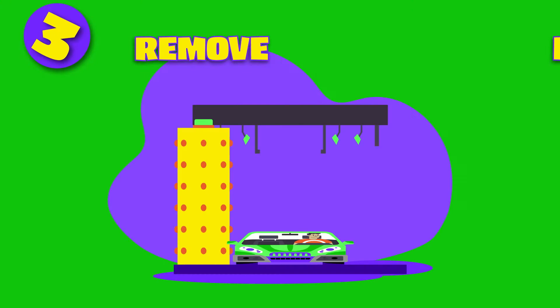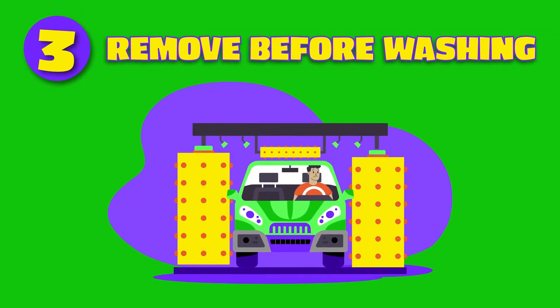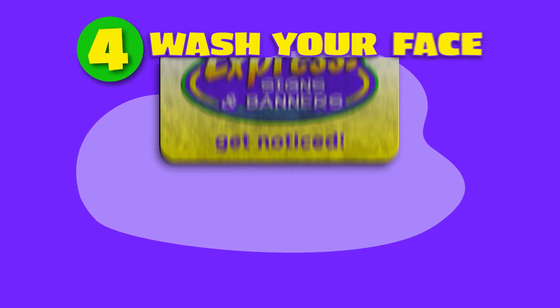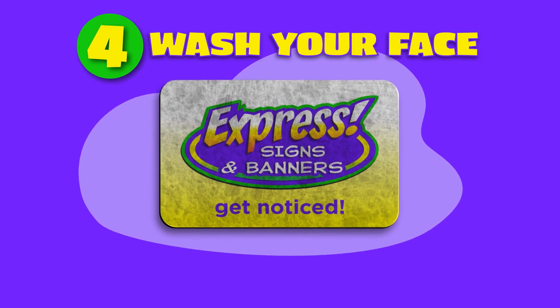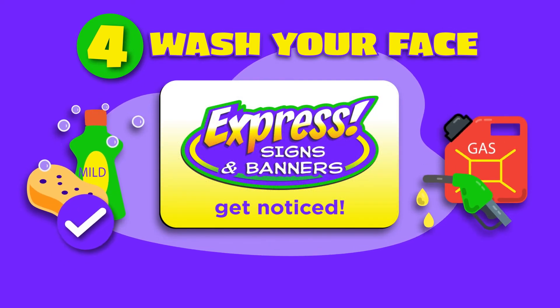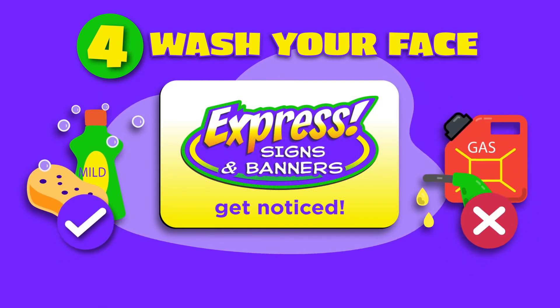Number 3. Magnets should always be removed from your vehicle before entering the car wash. Number 4. Should the face of your vehicle magnet become dirty, use only mild soap and water. Never use a solvent such as kerosene or acetone.